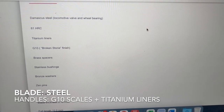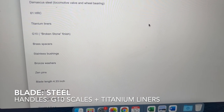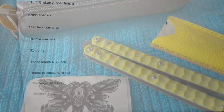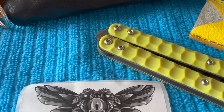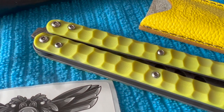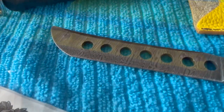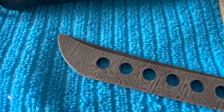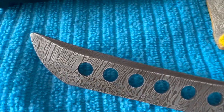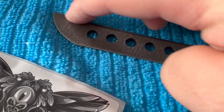Looking at the specs: the Damascus blade is steel, and there's some G10 going on for the handle. Let's do some close-up. Look at the nice Damascus pattern — and also the blade has a kind of shape going on here, it's really nice.